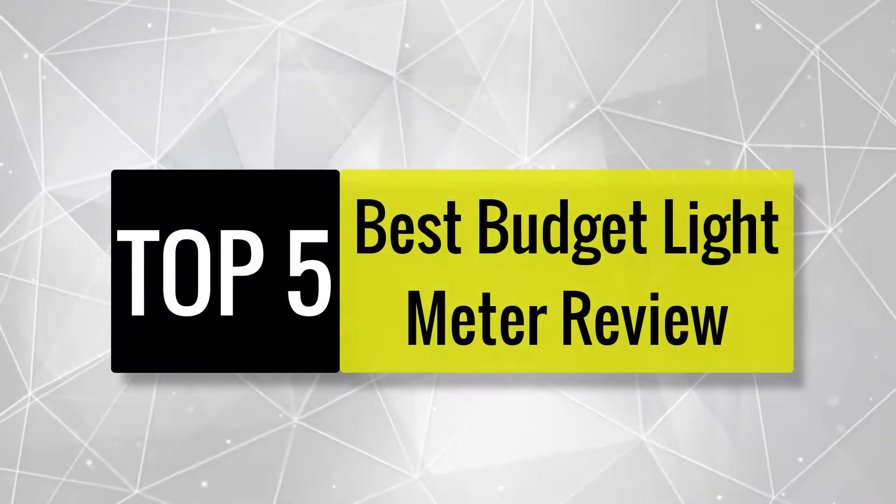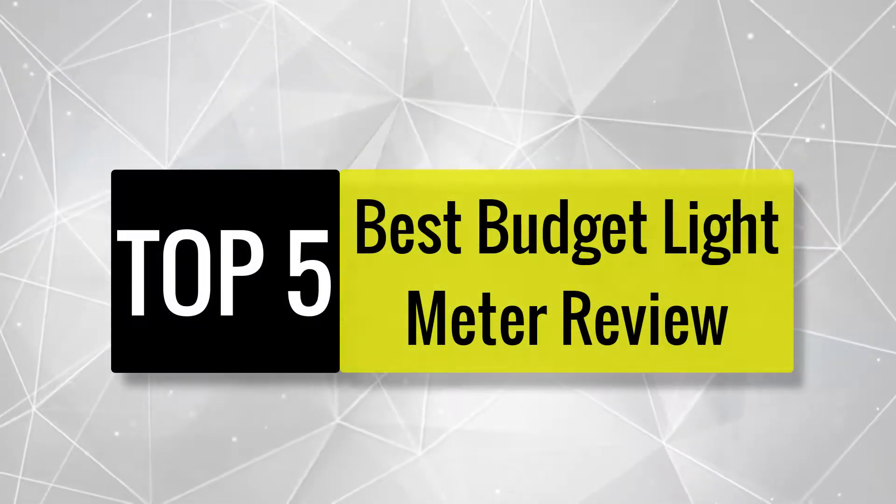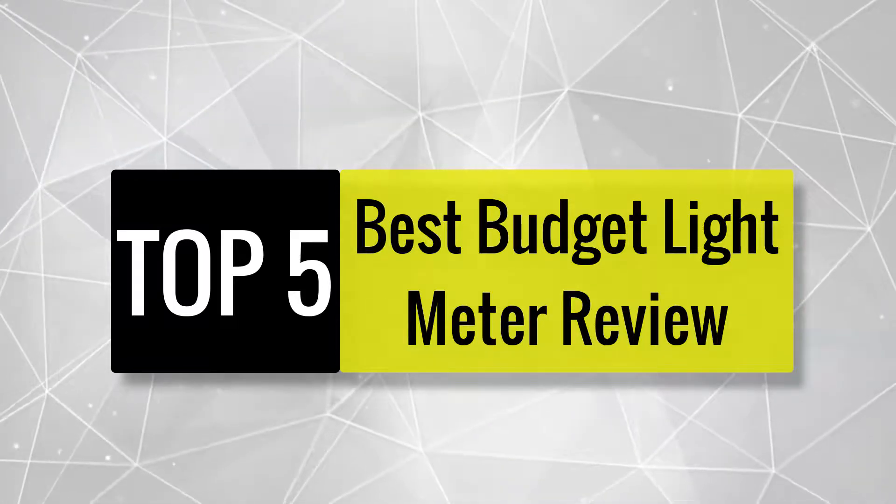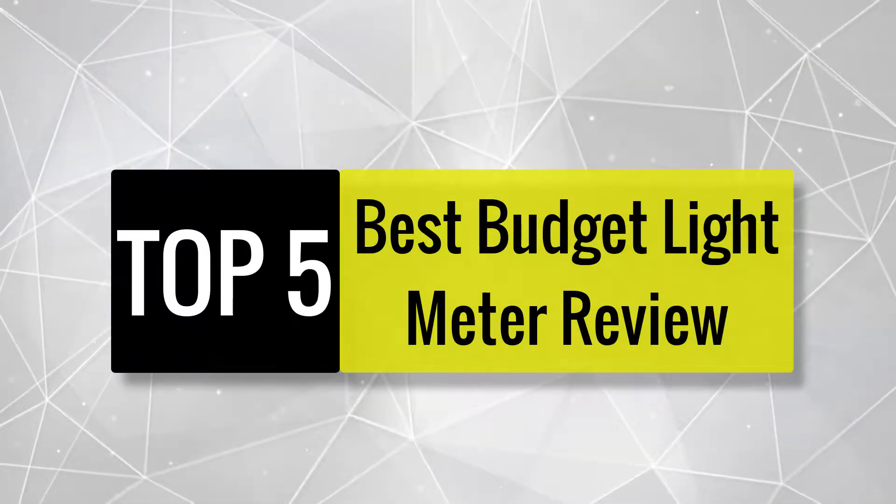In this video we are going to review the best budget light meters available in the current market. After reviewing 15 light meters and interviewing 50 users, we built this best list for you.